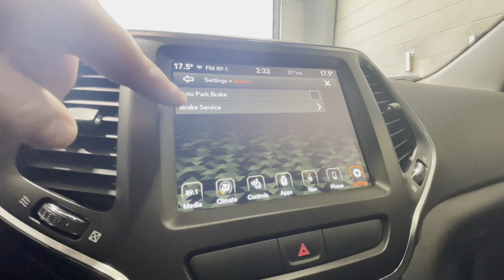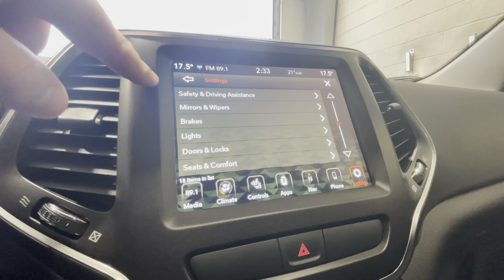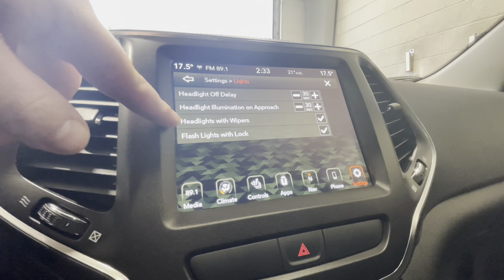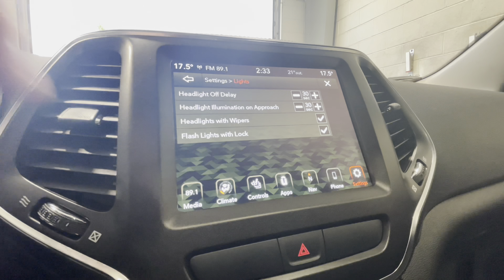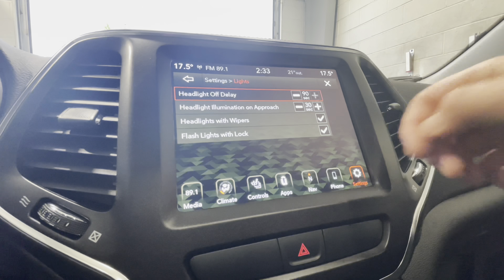In brakes, the brake service option is for a technician, and the auto park brake is a feature where every time you shift to park, the vehicle will automatically apply the parking brake. In lights, flash lights with lock means your lights will flash as you lock the vehicle. Headlight off delay is how long your headlights stay on when you turn off the vehicle — if you turn it off, get out, and lock it, it will void that 30 second wait time. You can turn that completely off or turn it up to a 90 second interval.